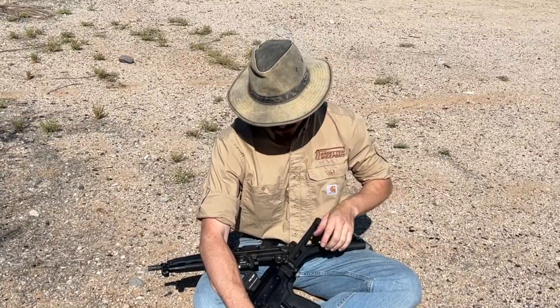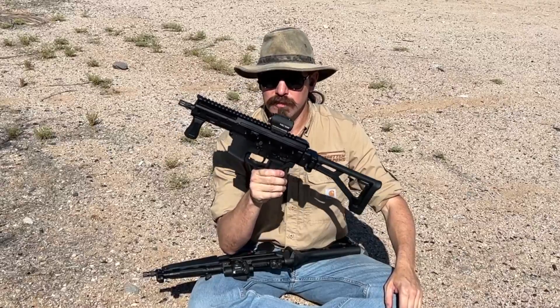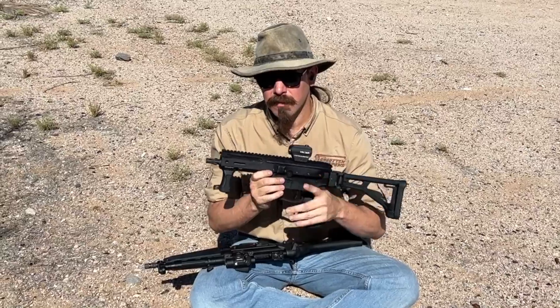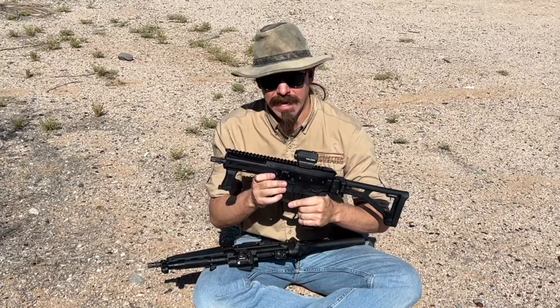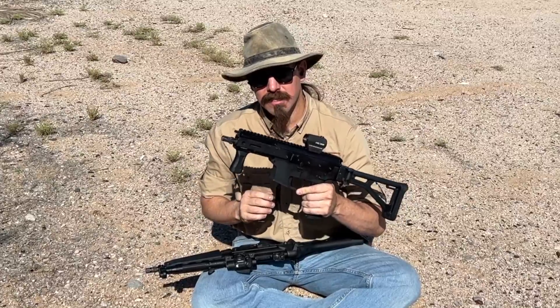Hey guys, thanks for tuning in to another video on ForgottenWeapons.com. I'm Ian McCollum, and yesterday we took a look at the new Angstad Arms roller-delayed PCC. We took it apart, talked about how it works. Today we're going to be out on the range to actually try it out, and I figured the best way to try this out would be to compare it to something similar.